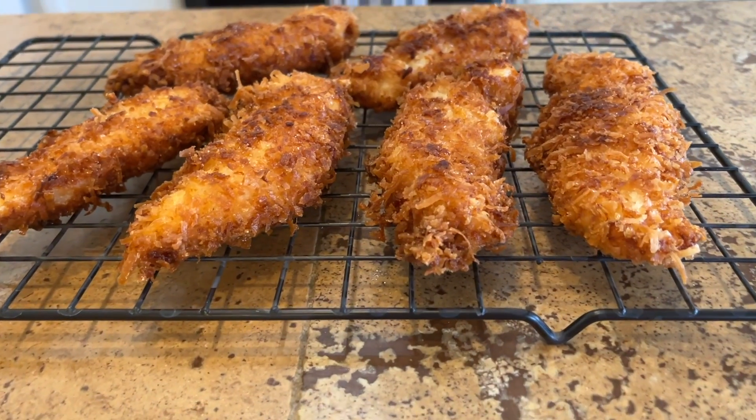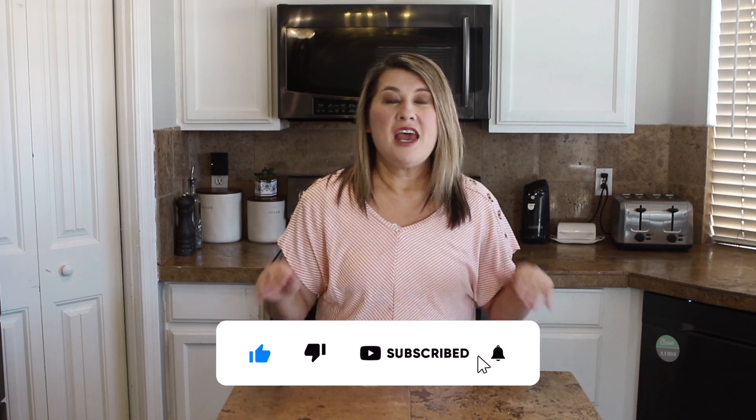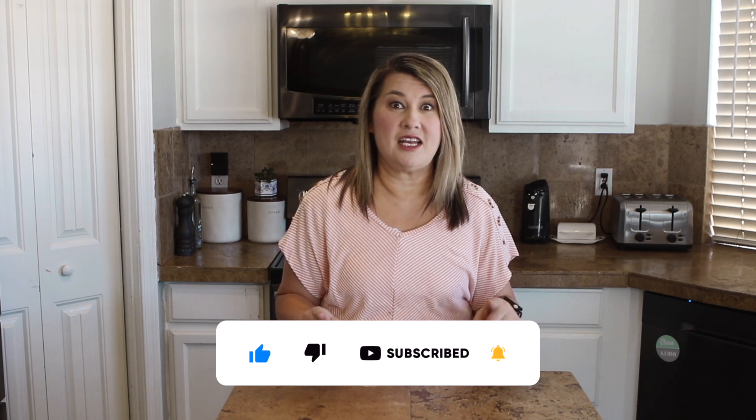So today we're going to make that video. If you haven't liked or subscribed to my channel, definitely do so because I have some great videos on my channel and more videos coming every Sunday and every Wednesday. So definitely stay tuned for that. And let's get started on our recipe.